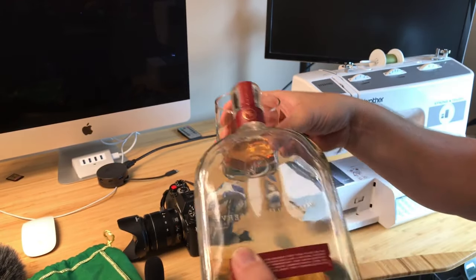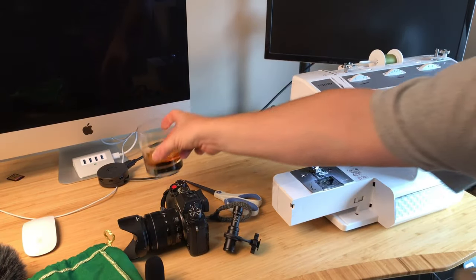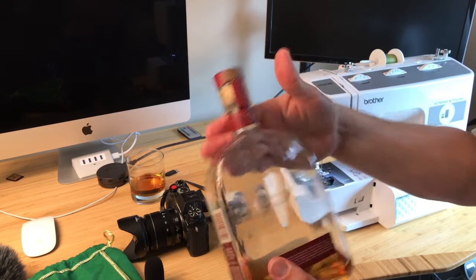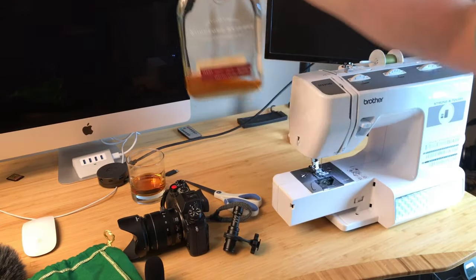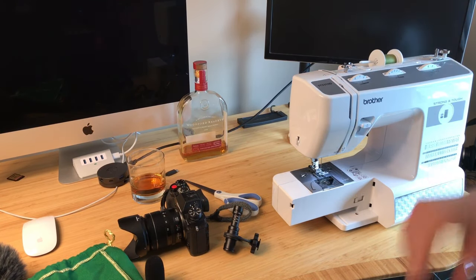Another thing, guys — I don't know if you guys are bourbon drinkers — I've tried and tried and tried. I can't pour without having some run down the bottle. It doesn't matter what kind of bottle it is. I must be just a slob, but here we go.